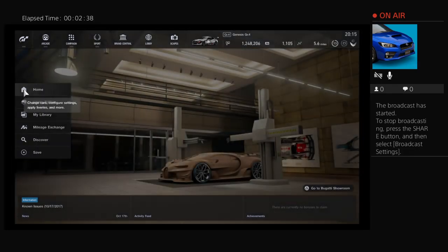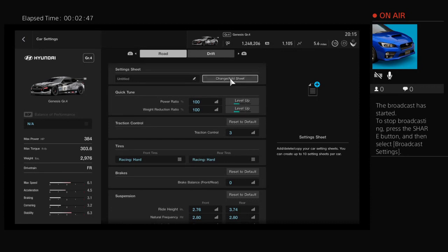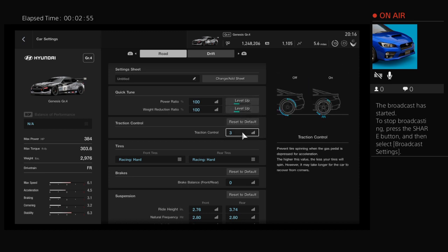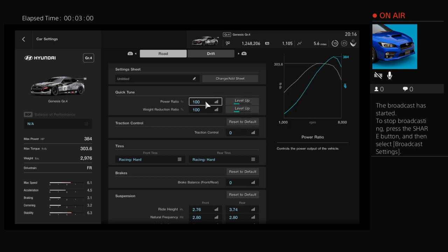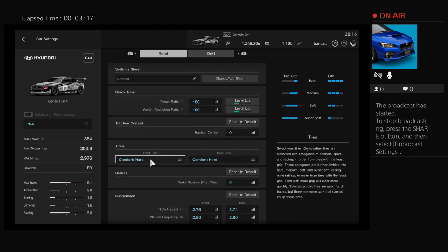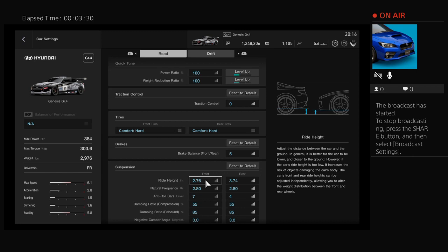I just bought the car. I'm not going to do my decals and stuff right now — usually that's the first thing I do — but first we're going to jump straight into a tune. I'm going to put a base simple tune on this car, enough to feel comfortable getting the car sideways. No traction control obviously. The power and weight in these cars is almost perfect; you should not have to level up the horsepower or weight. We're going to run comfort hards — I always run comfort hards and so should you. Brake balance we're going to set to five in the rear just to make the car more stable if you do have to use the brakes in the corner. Ride height: I always set the rear all the way down and then level out the front to match the rear.